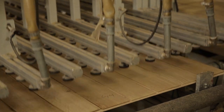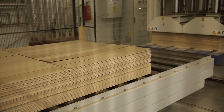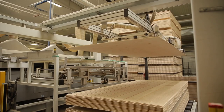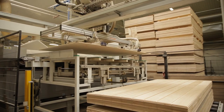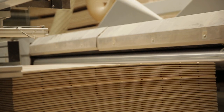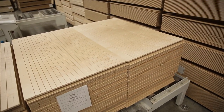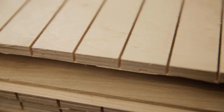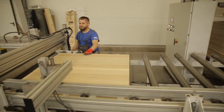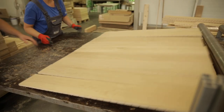The machine arranges a package of floor forms and transports them to the presses, where the glue binds both layers. After about 20 minutes, the compacted form is forwarded to a multi-saw, where it is divided in half. It is also undercut, which minimizes the tension that arises during gluing. On the next multi-saw, the undercut pieces are divided into single boards of a two-layer parquet.